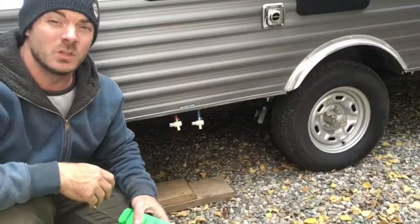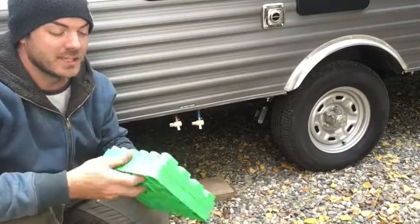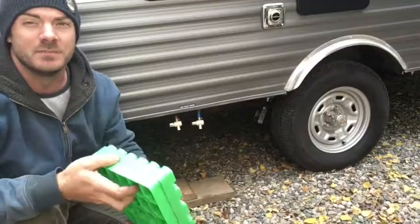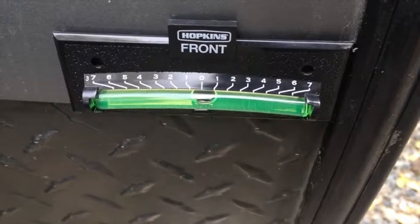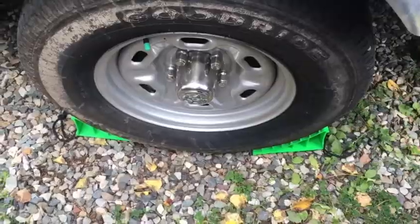Next, if one side's too low, back it onto something. 2x material works just fine, or you can get these little Lego guys that click together to build up as much as you need. That's pretty good. Now we're gonna chock the wheels.